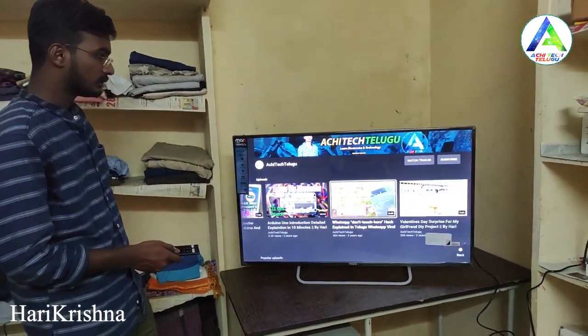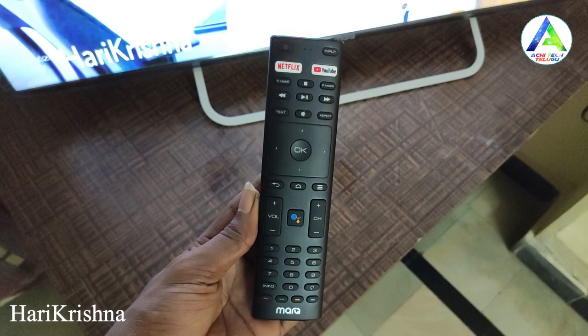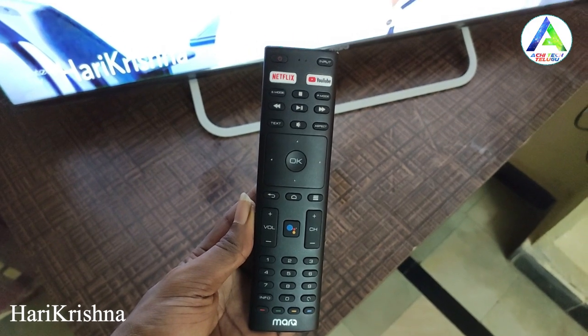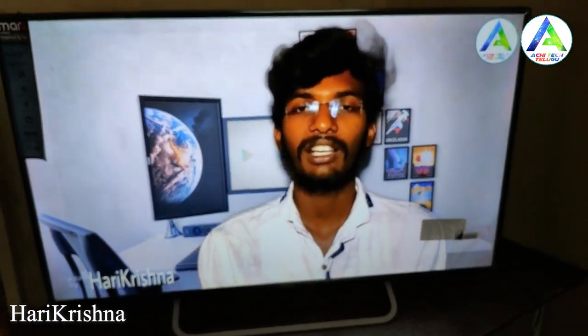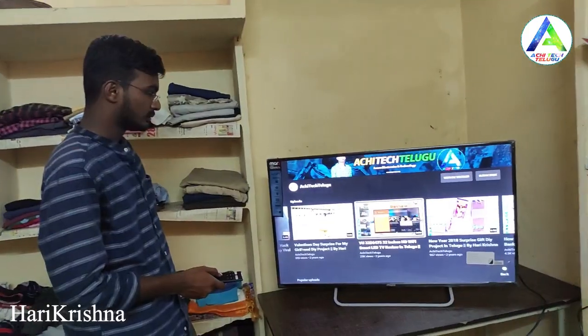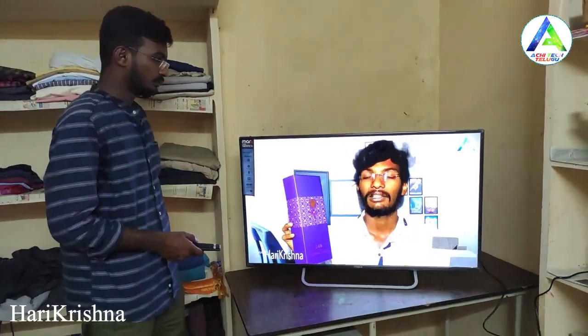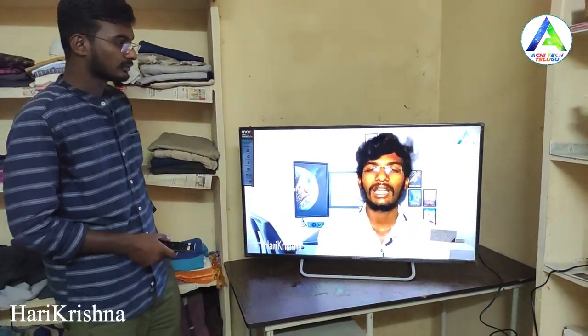The TV comes with a Bluetooth smart remote featuring Google Assistant and dedicated YouTube buttons. Using the mic button you can search via Google Assistant or YouTube. The remote is simple and smart.